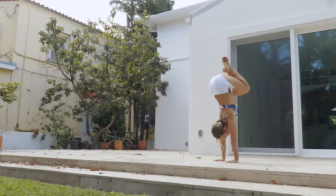Join me in these 14 classes. Open up your mind, open up your heart, and get ready to handstand.